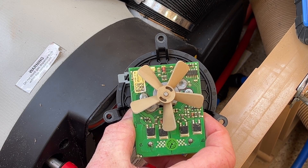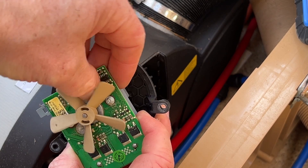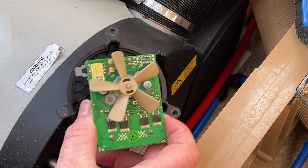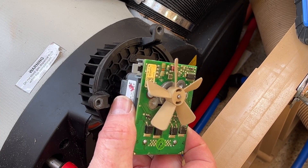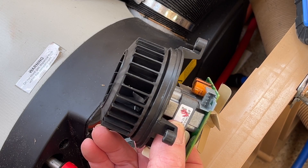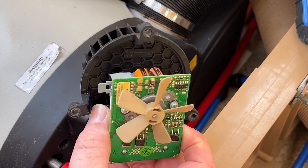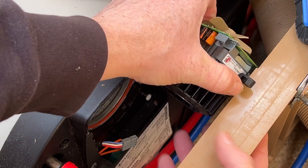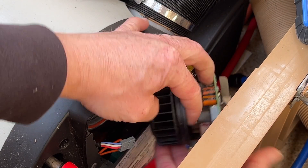Ordinarily you'd swap that out and put a new one in, and then all being well your fault code will disappear. These do fail fairly often, so changing it out is more than likely going to solve the problem. There isn't actually anything wrong with this one, so I should put it back in. All you do is reverse the process.